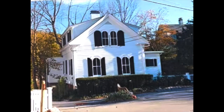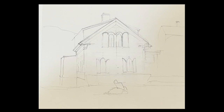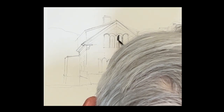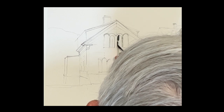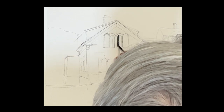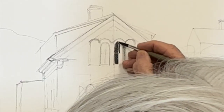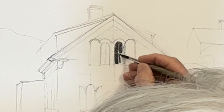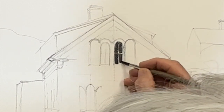Good morning everyone. Here we are again at a beautiful home in Annisquam, Massachusetts, which is part of Gloucester. Just look at it — beautiful windows and shutters. Take your time drawing this out, it's a little tricky. Forgive my big head — somehow the positioning of the camera caught it, but it gets better.